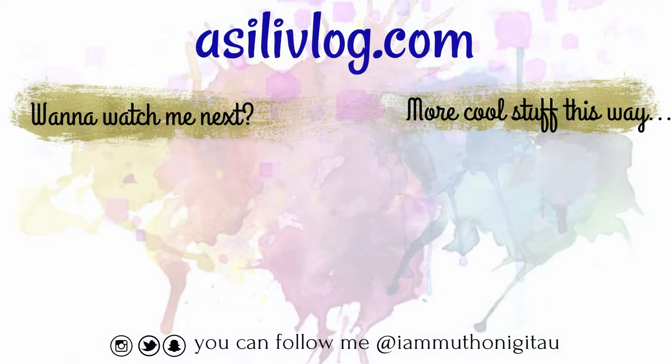So if you liked it, be sure to give it a thumbs up. And if you loved it, be sure to subscribe to my channel. That's all I have for today, and I hope I'll see you Monday for another DIY and Thursday for our vlog. Bye for now.